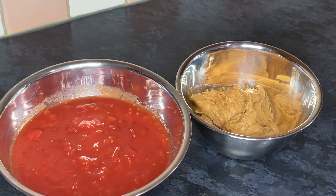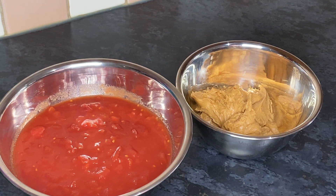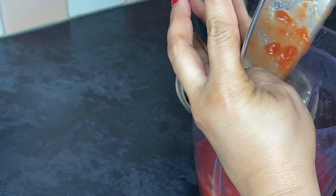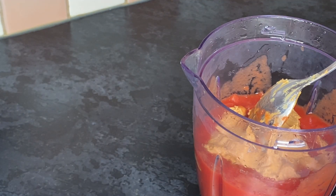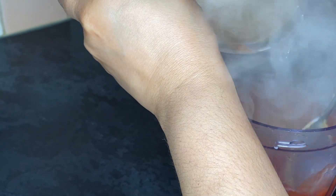Whilst we're waiting on our chicken, I want to get my peanut paste ready. When I'm making chicken peanut soup, I always like to blend my tomatoes together with my peanut paste and hot water. I use hot water because it makes it easy — the peanut paste doesn't stick in the blender. It makes it very easy, and it will be all ready for when the chicken is done.